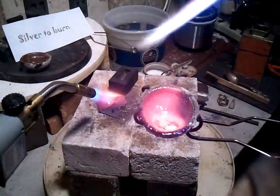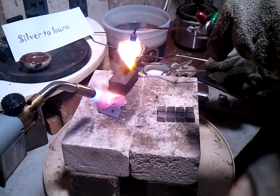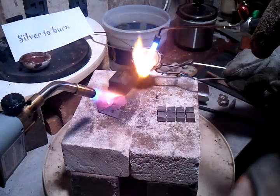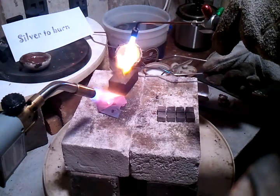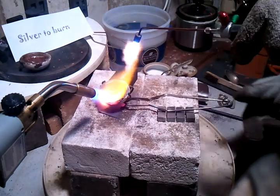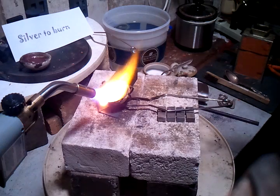It rolls around in there like an egg — a little sway to it. If nothing sticks to the end, you're good.